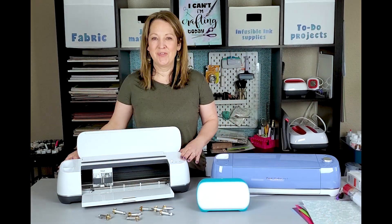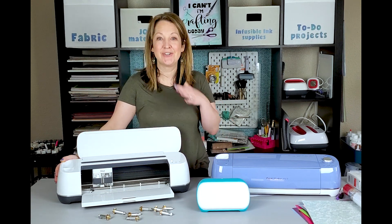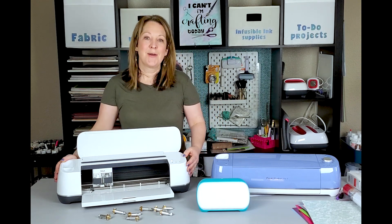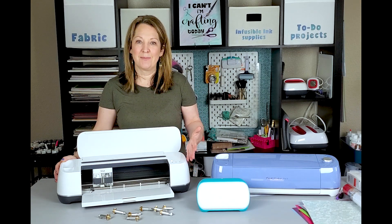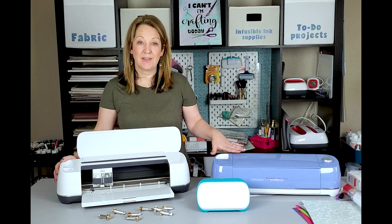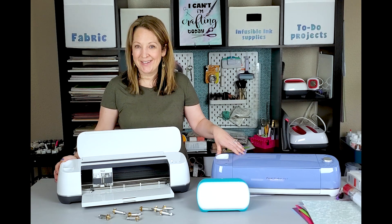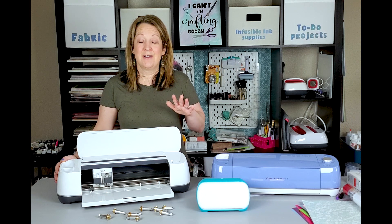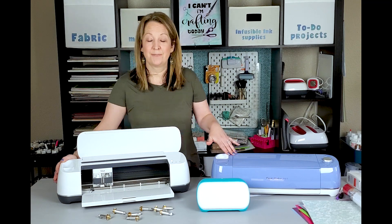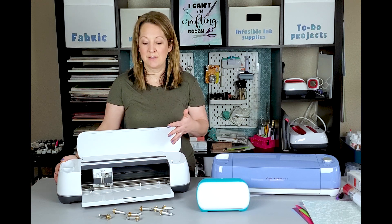Moving on to the Cricut Maker — this is a beast of a machine. It really can do so much. It is the most expensive of the machines, but it can cut everything the Explore Air can cut plus about 200 more materials, so around 300 materials total. And it can do so much more than just cut. It can do writing like the Explore Air, but you can get so many more different blades with it.